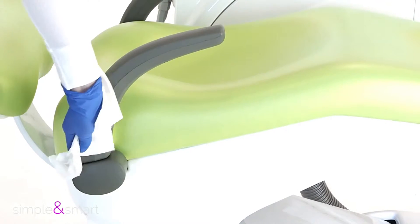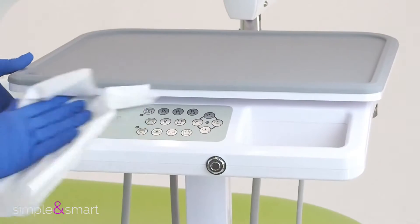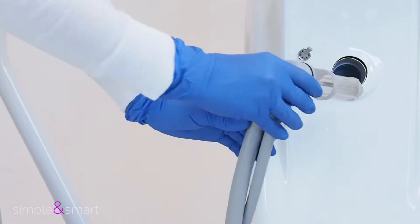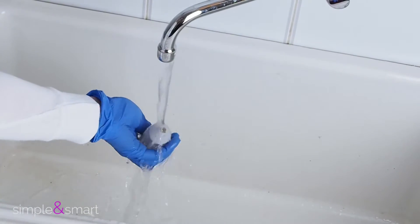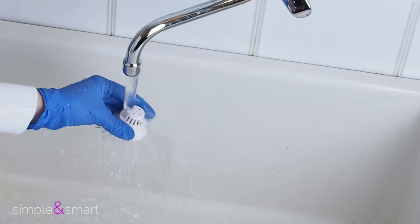You can clean the surfaces of the unit every day. We suggest you to carefully follow the instructions showed in the video we made for this purpose. Remove the suction filter, rinse it with warm water and place it back in its original position. Do the same thing with the basin filter.